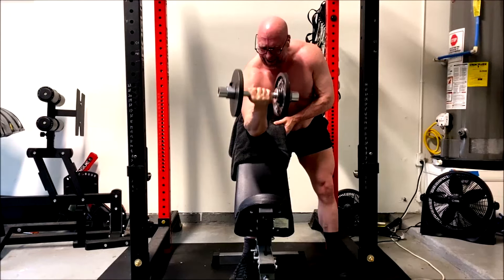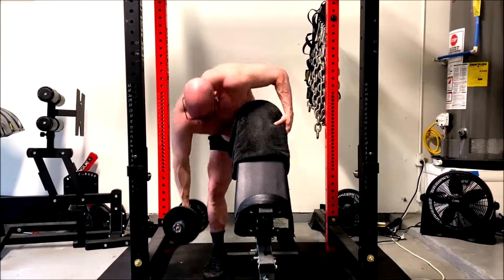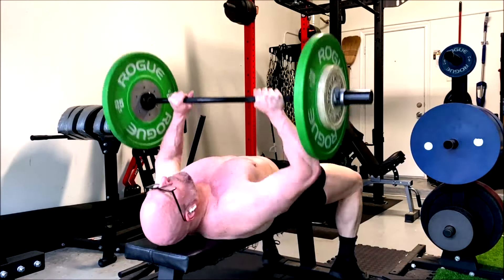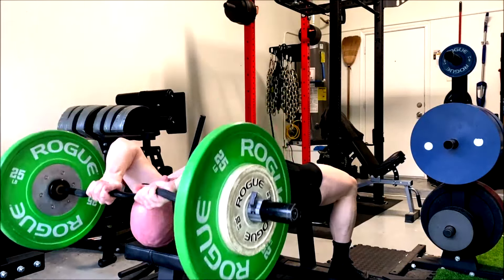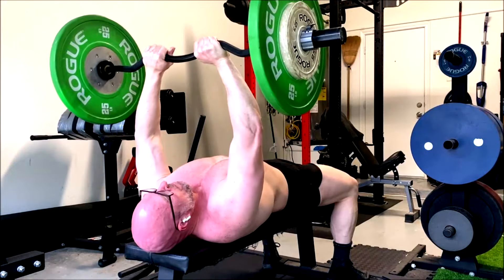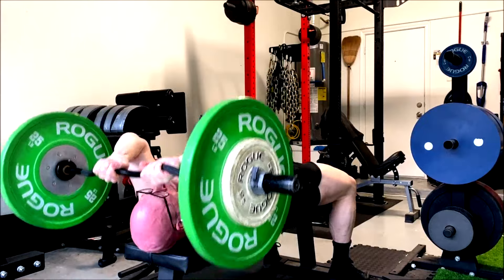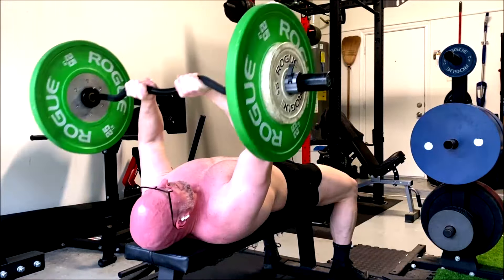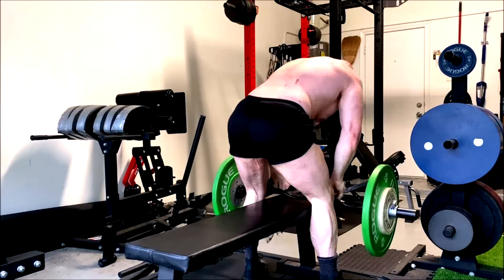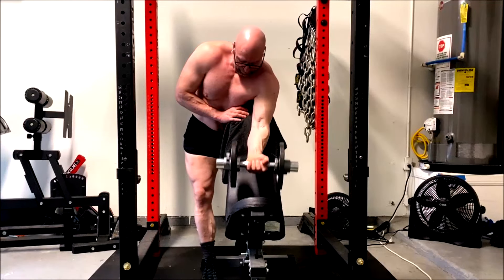Particularly now that we're really focusing on different angles and making sure we're getting full lengthened position movements in — the preacher bench will help. So I'm just touching it to the pad and coming back up. Intense pump and burn, and my arms stayed pumped all the way through. So for the triceps, the combination is: close grip bench press — a nice big basic compound lift — then skull crushers, one of the most famous well-loved isolation movements, and then we finish with behind-the-head extensions to double down on that lengthened position.